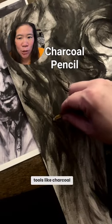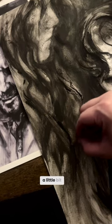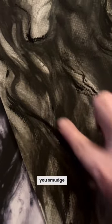More textured tools like charcoal pencils sink in beautifully, but also give the drawing a little bit of grit. I recommend being selective about what areas you smudge, otherwise your drawing can get mushy really fast. Keep some of that texture.